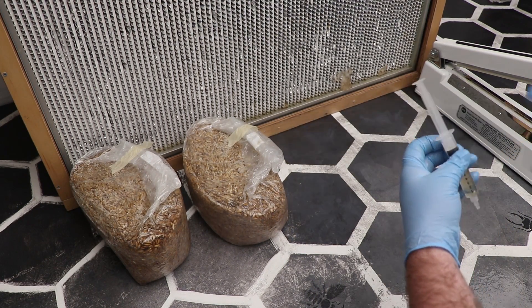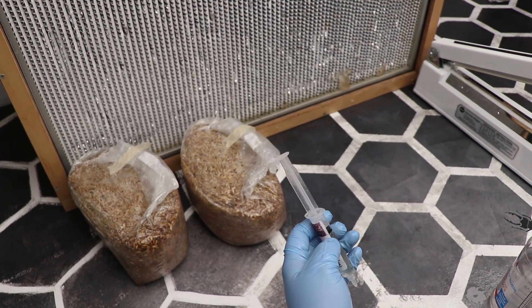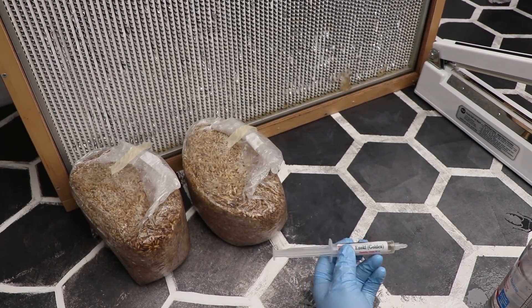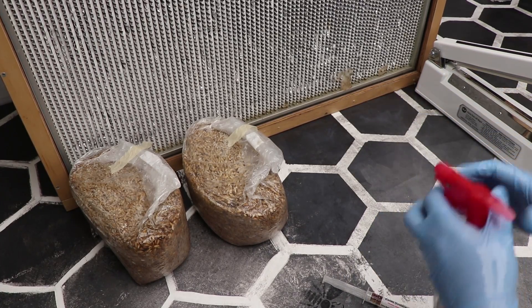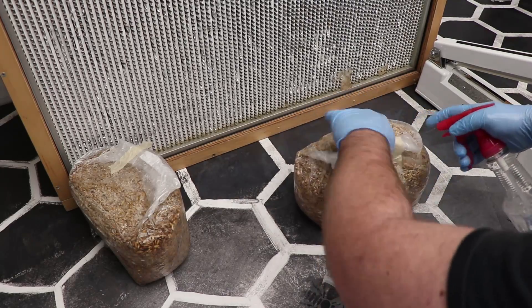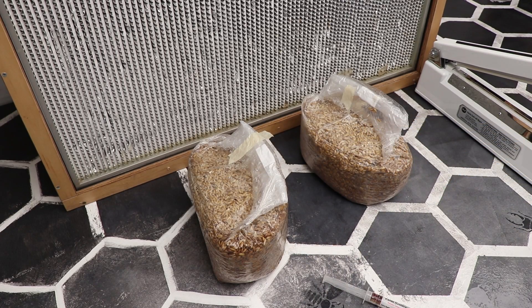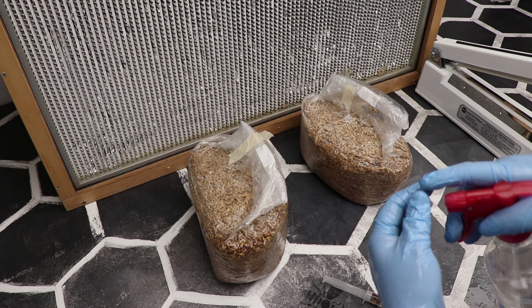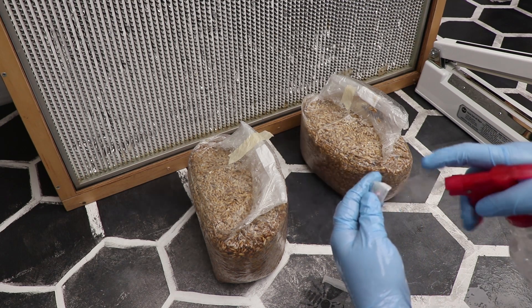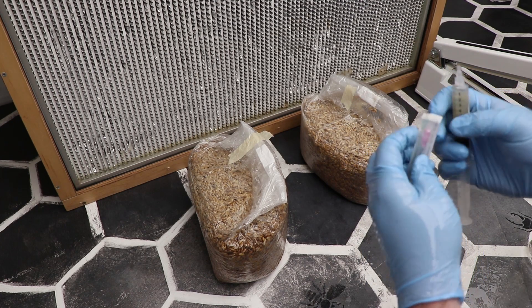I take my liquid culture and spray it down with alcohol. I'm going to make sure that my hands are clean and that my bags are clean. I'm going to take the needle and spray that package down with alcohol. A lot of people don't do this — I like to even get it inside the lip, making sure I spray all of this. Once I've got it sprayed down with alcohol, and I really go crazy, I do not like to set it back down.